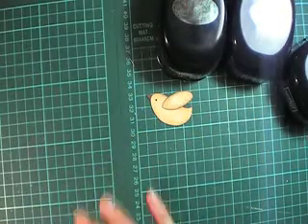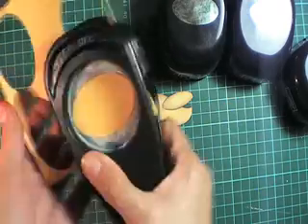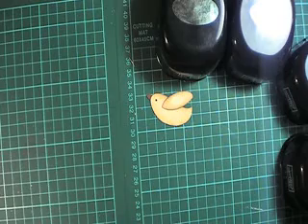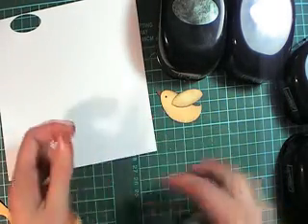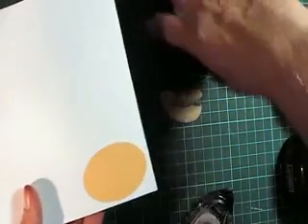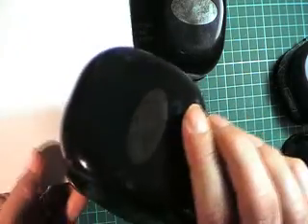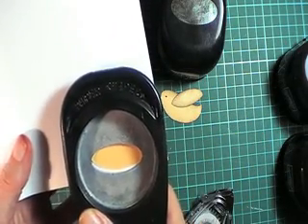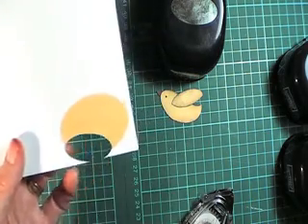Let's set those aside. Go ahead and punch one wide oval in the colour that you want your bird to be. Using a scrap piece of card with just a little bit of snail, we're going to attach that to the scrap piece of card. Then use your small oval punch, put it back in upside down, and we're going to punch out a section there.